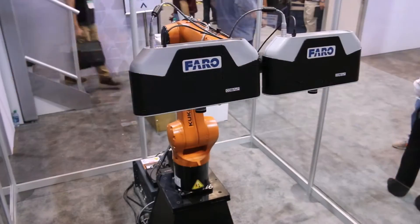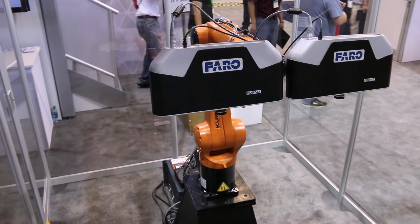Hello, my name is Duncan McArdle and today I'm here with Ferro Technologies and we are showing our Cobalt Multi-Imager Array in various configurations.